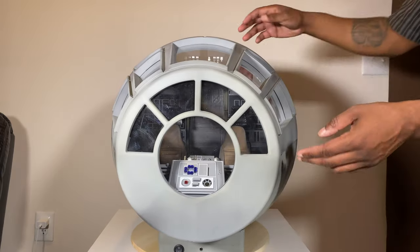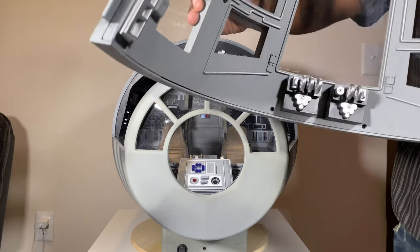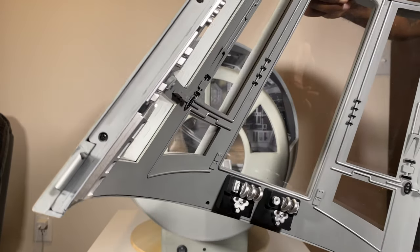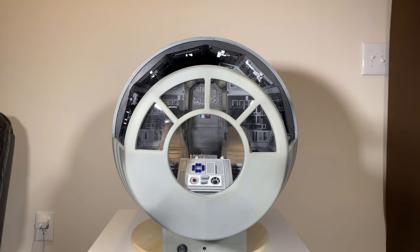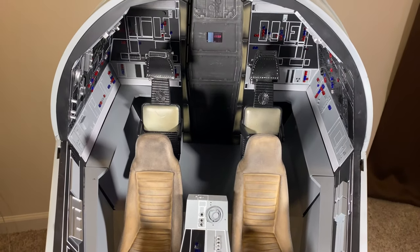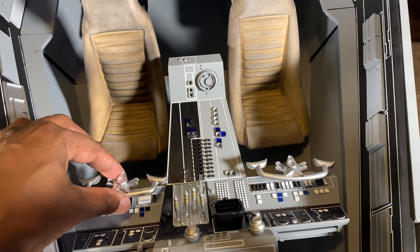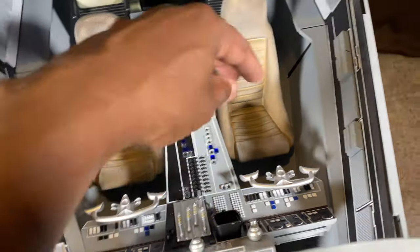Now that we've seen the outside of it, let's go ahead and take off the canopy so we can see the inside. Take a look at the inside of the canopy — you see all the little doodads. I believe this is the space right here where Han actually hangs the dice from, so let's see if we can get a little 1/6 scale pair of dice to hang from there — that'd be pretty cool. Now let's look at the inside. You can see the little steering yokes right here. These pieces came in the box taped behind the cockpit — they just pull out and push back in just like that. Same for this one over here.